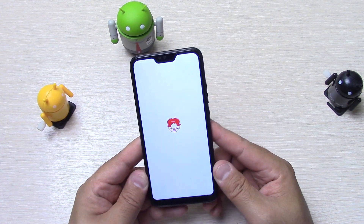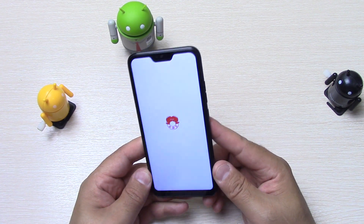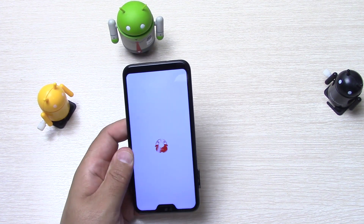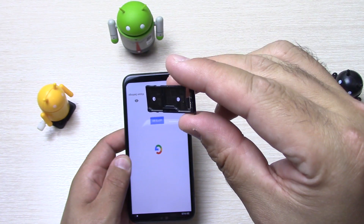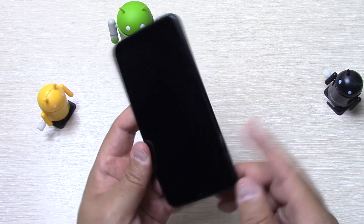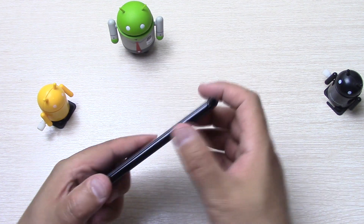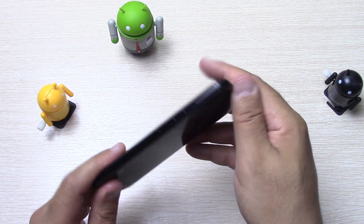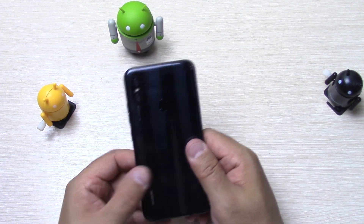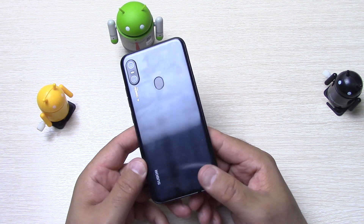Давайте включим пока аппарат. Вот идёт включение, вот такие рамки видим — средние рамки, за свою цену нормально. Снизу борода, сверху ничего. Слева лоток для SIM-карт. Лоток металлическая основа, пластик. Две нано-SIM, плюс одна нано-SIM и microSD карта. Вставляем лоток обратно. Слева кнопка включения, сверху регулировка громкости — качелька разделённая. Такое ощущение, что корпус — металл. Рамка — металл. Сзади — очень похоже на стекло, скорее всего это пластик, но больше похоже всё-таки на стекло.